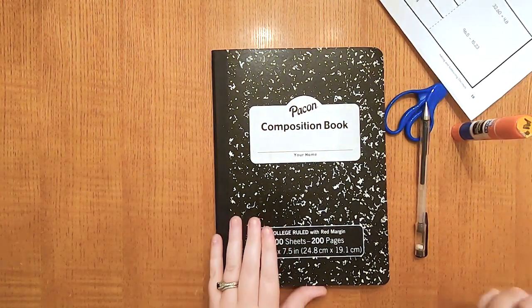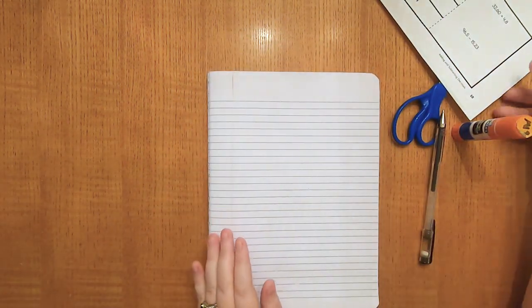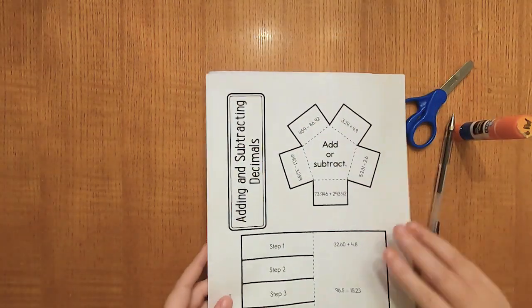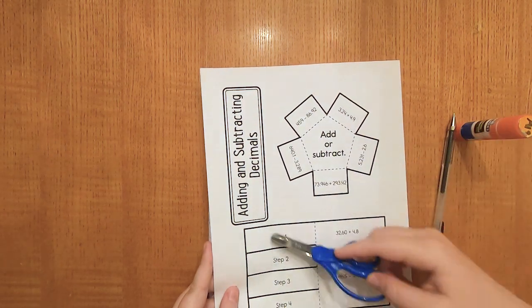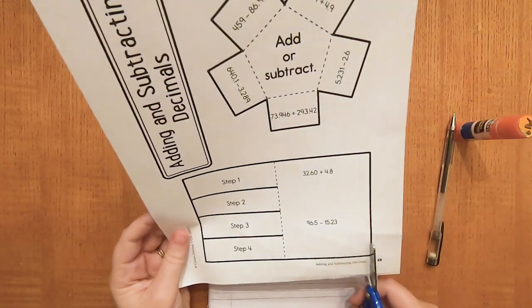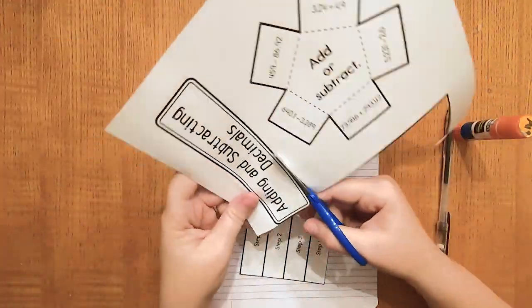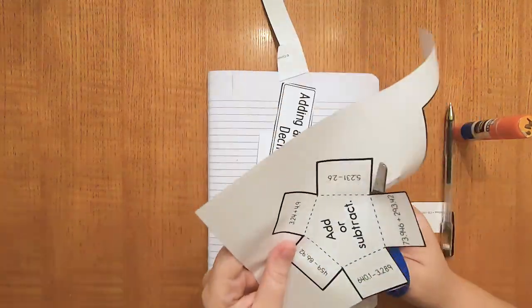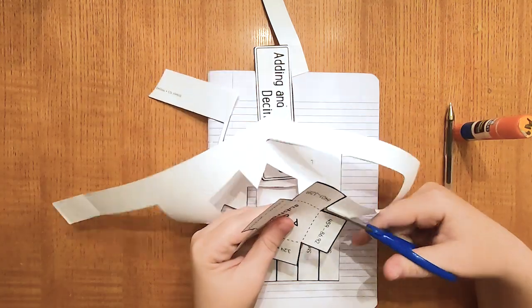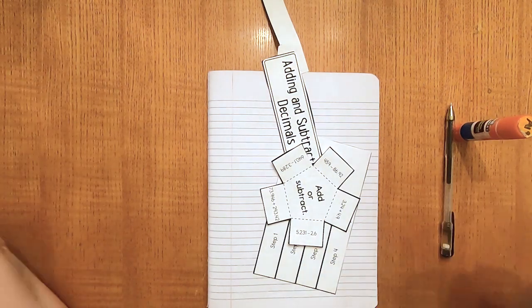Let's go ahead and open to the next clean sheet in your interactive notebook to work on. It should be the next page ready to go. We're going to start off like we always do, cutting around the dark border perimeter of each piece, cutting on the solid black lines. When you're finished, just put your trash off to the side — you'll deal with it later.